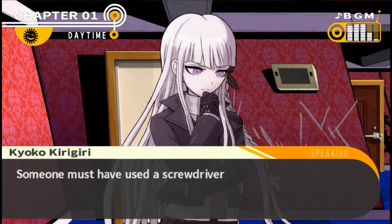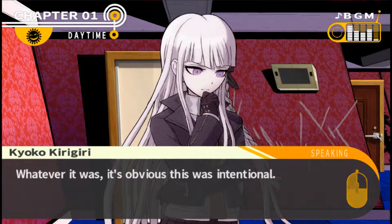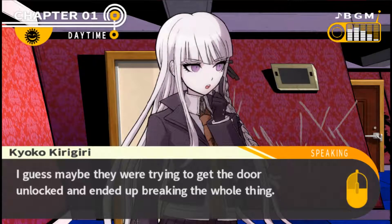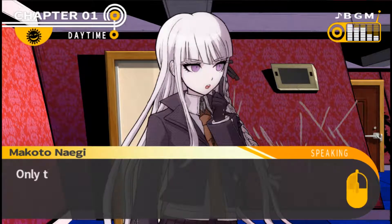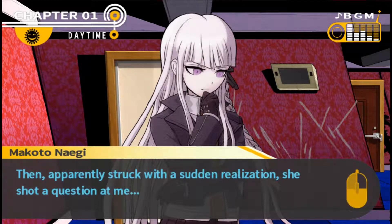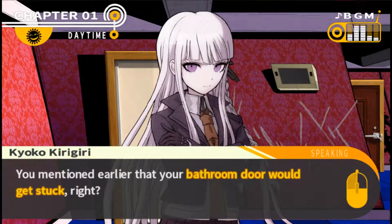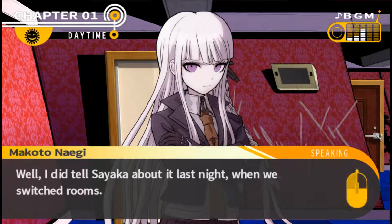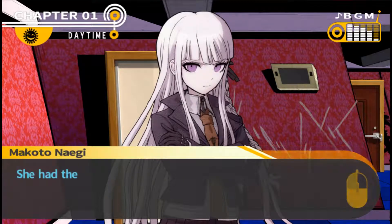Someone who doesn't know the trick must have used a screwdriver or something similar to unscrew it. Whatever it was, this was clearly intentional. Maybe they were trying to get the door unlocked and ended up breaking the whole thing, but my bathroom doesn't have a lock on it - only the girls' bathrooms can lock. Kyoko then asks: did I tell anyone that my bathroom door gets stuck? I told Sayaka about it last night when we switched rooms. So only Makoto and Sayaka knew about it. Interesting.